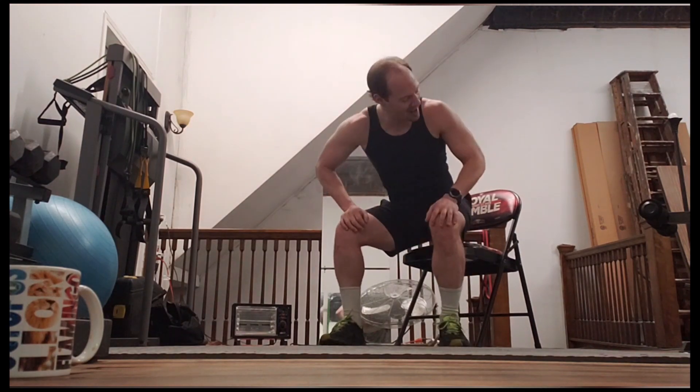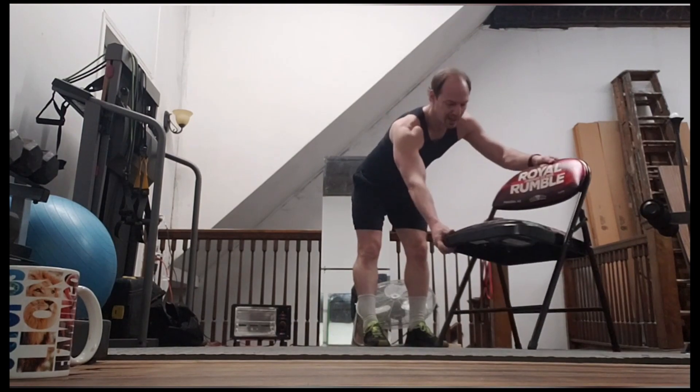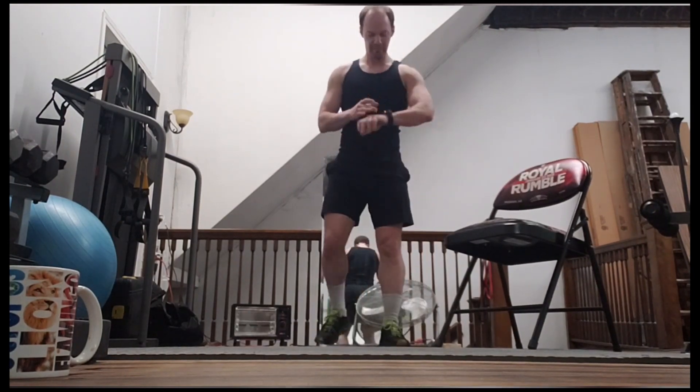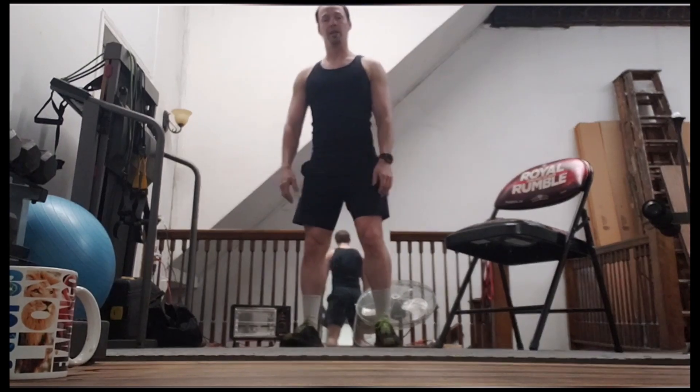We're not going to rest too much — we're going to bash our way through this. It's kind of a circuit. If you need to take a second, I actually already need to take a second. This is rough. But yeah, we're going to go ahead and just get through it. Follow along — we're going to start in three, two, one. All right, here we go.